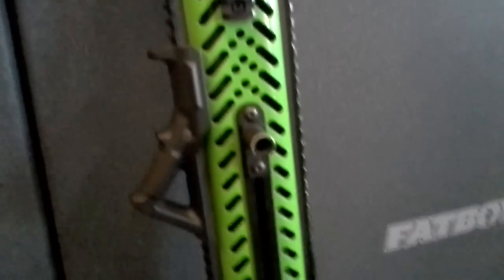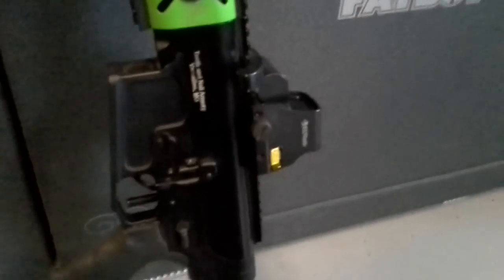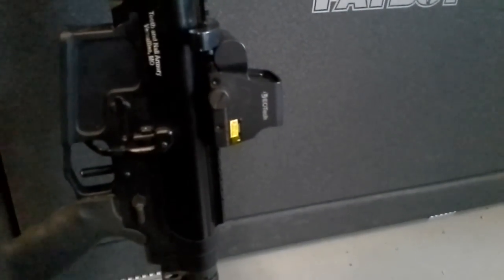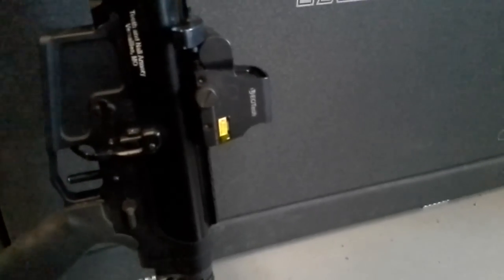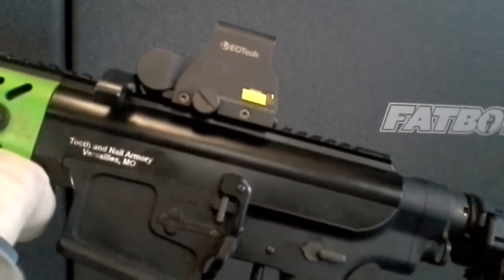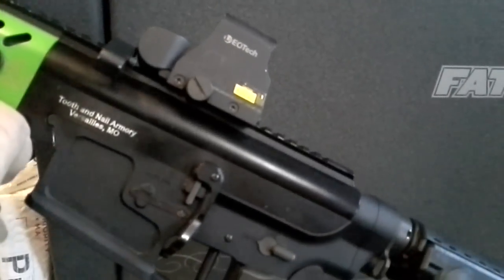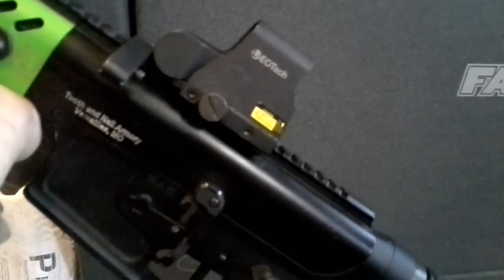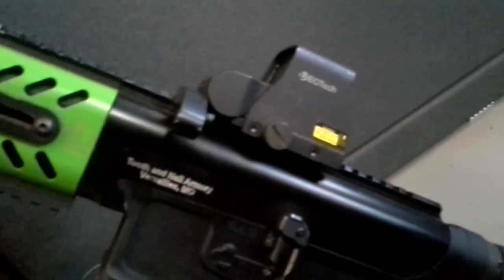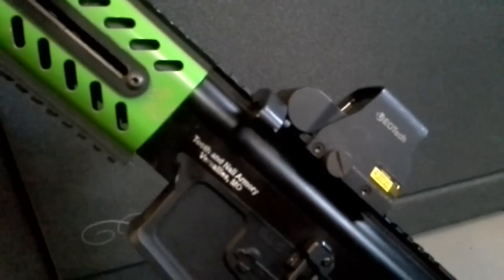This is the MKA 1919 that we built here at Tooth and Nail Armory. There's the forward side charging handle I was talking about. It does have an EOTech on it right now, but that is getting changed to the J-Point circle dot as soon as I get the mount. I need a mount with a little bit of a riser to get it up off the top of the gun so you get a good cheek weld. But if you do have a shotgun with a drop comb stock on it, the low profile mount will work fantastic. For this gun, it's an AR-15 style gun — you need something to get the sight just a little bit higher off the gun to get a proper cheek weld.